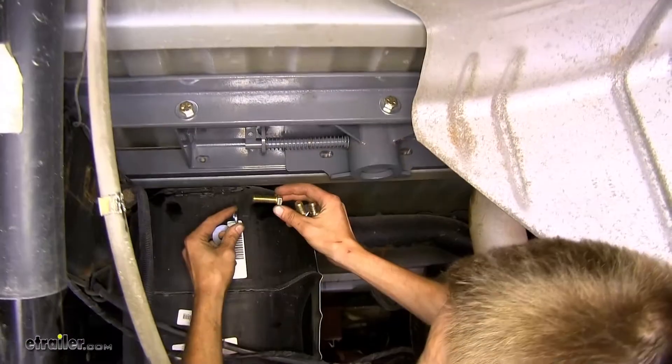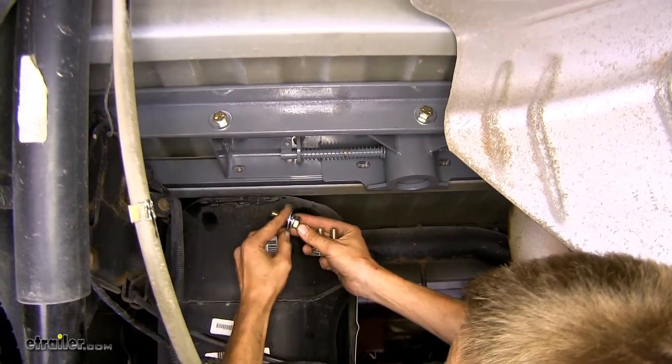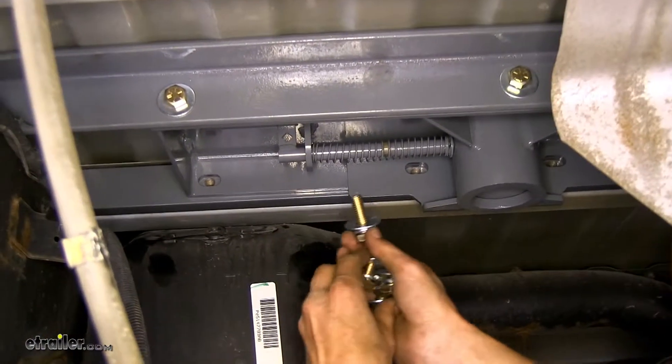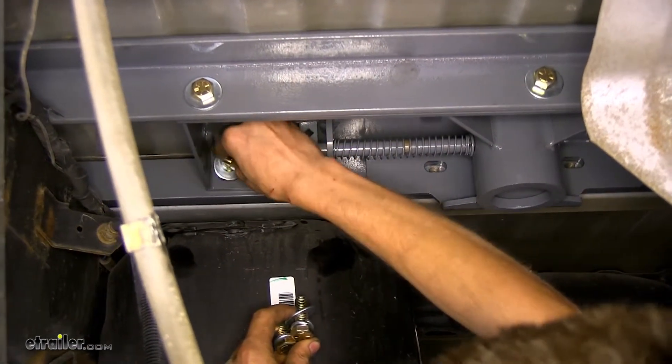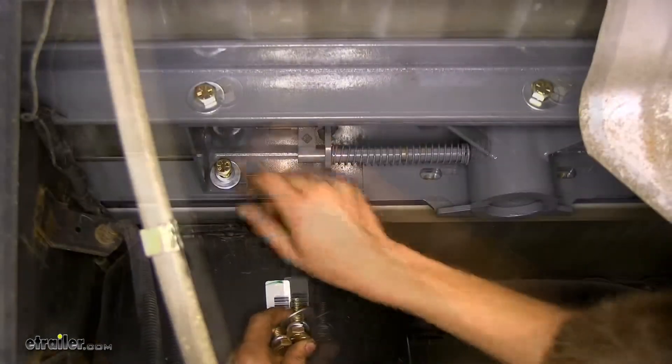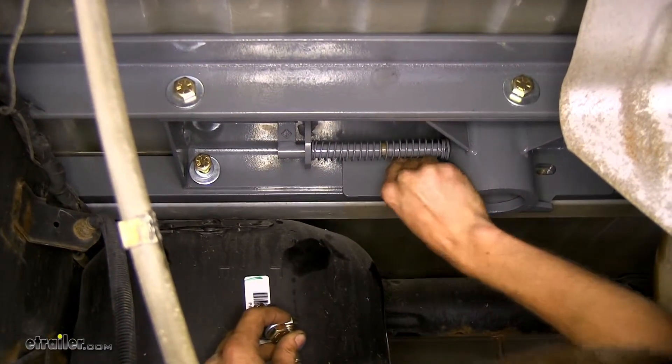Now we'll take one of our half-inch bolts, lock washer, and a flat washer, and we'll bolt our center section to our front rail. We'll get one started and do the same for the other four.